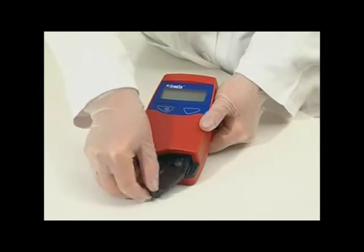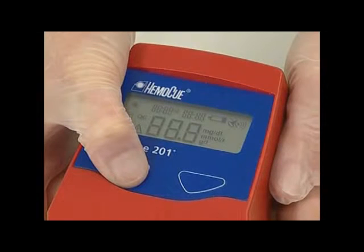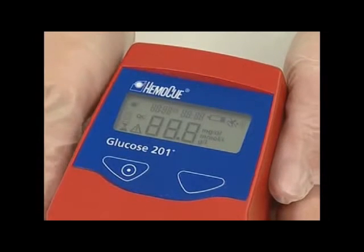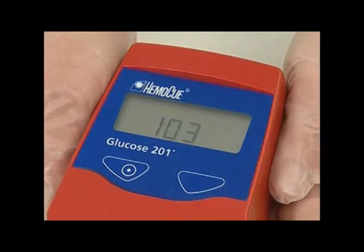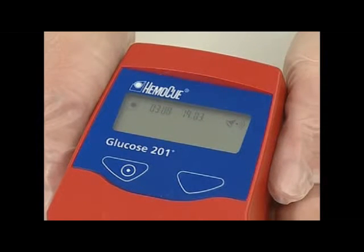Rotate the cuvette holder out to its loading position. Press and hold the left button until the display is activated. The display shows the version number of the software program, after which it will show an hourglass and GLU. During this time the analyzer is performing a self-test, which automatically verifies the performance of the optronic unit. After 10 seconds the display will show three flashing dashes and the HemaQ symbol, indicating that the analyzer is ready for use.